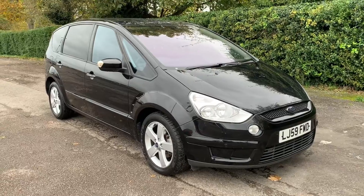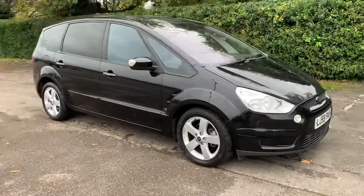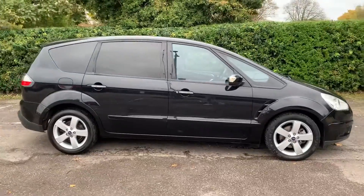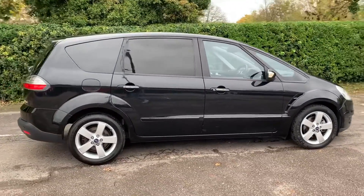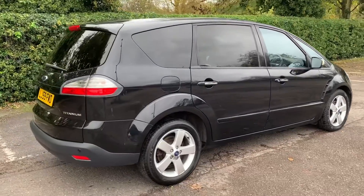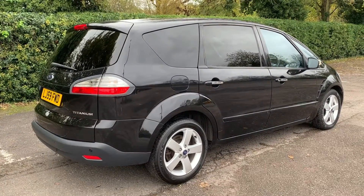Here we have the Ford S-Max on a 59 plate. I'm going to start off by showing you around the outside of the car and then we'll hop in and run through some controls on the inside. From the outside you can see it's a five-door car with alloy wheels and tinted windows. Let's start off inside the boot and then work our way around the rest of the car from there.